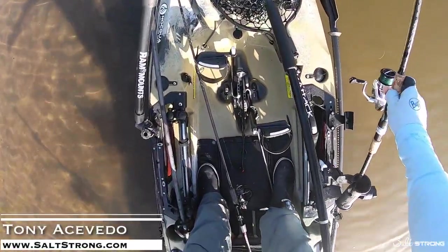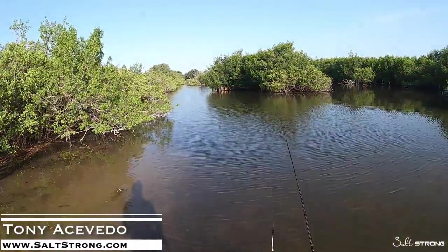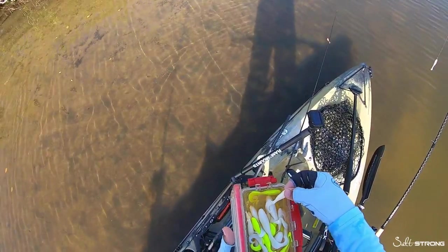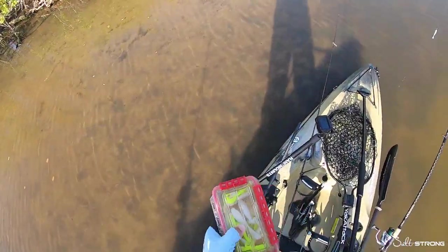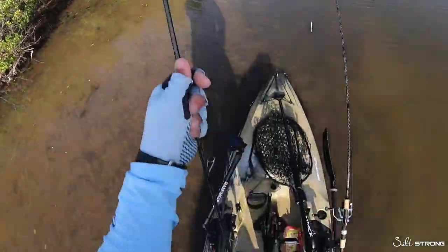In this video I just wanted to share some tips for backwater tarpon. These are typically going to be your juvenile tarpon anywhere from a couple pounds up to possibly 10, 20, maybe even 30 pounds depending on the area. I want to talk about my favorite lure choice for these fish and also some different retrieve styles when targeting these fish with this particular lure.